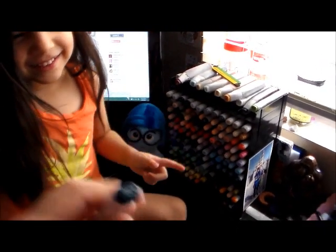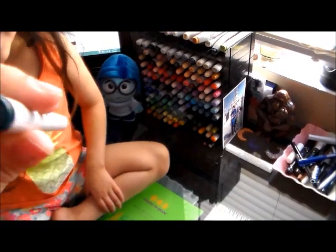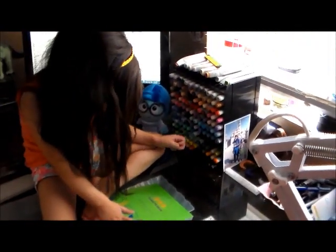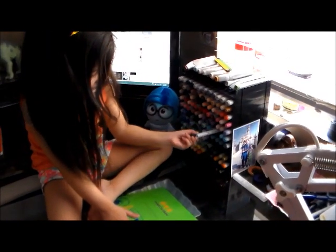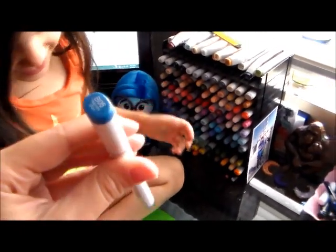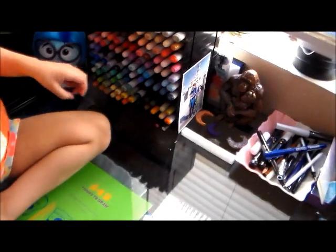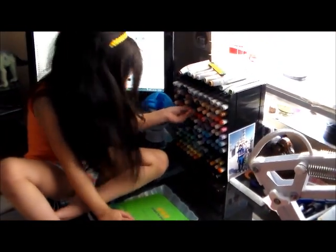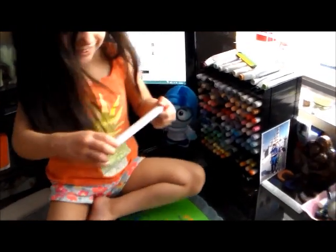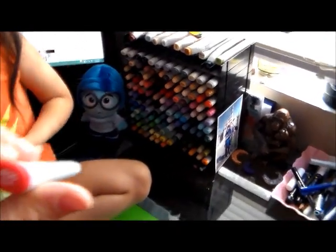Okay, let me see. What does it say? It says the BG78 Bronze. Okay. What else? Two more. That's two. Let me see. Which one is this? This is Peacock Blue B06. Okay. One more. And this one is R35 Coral.